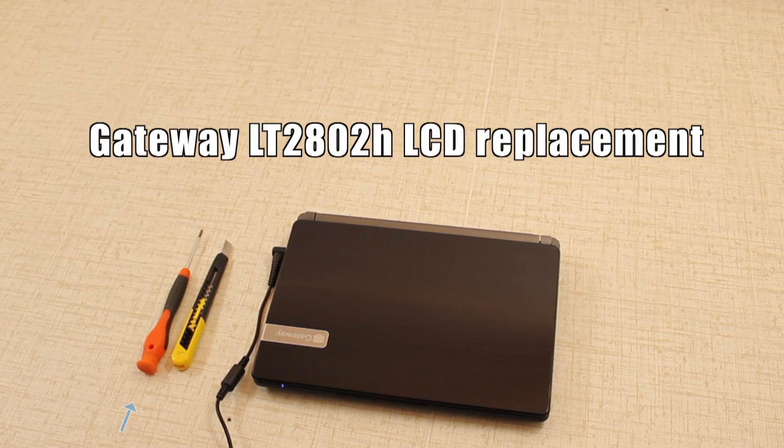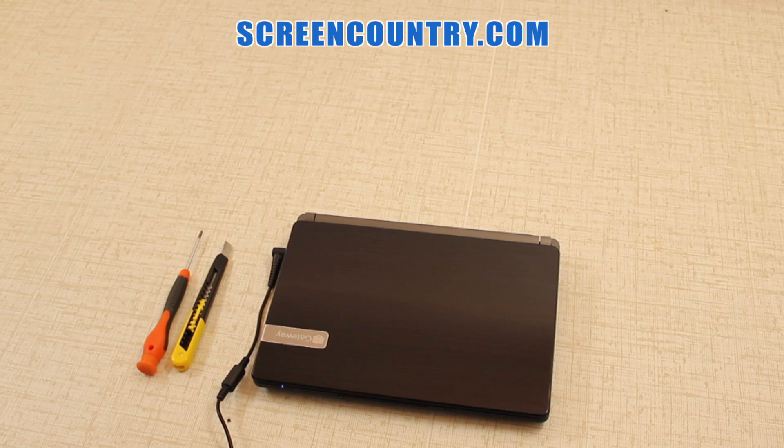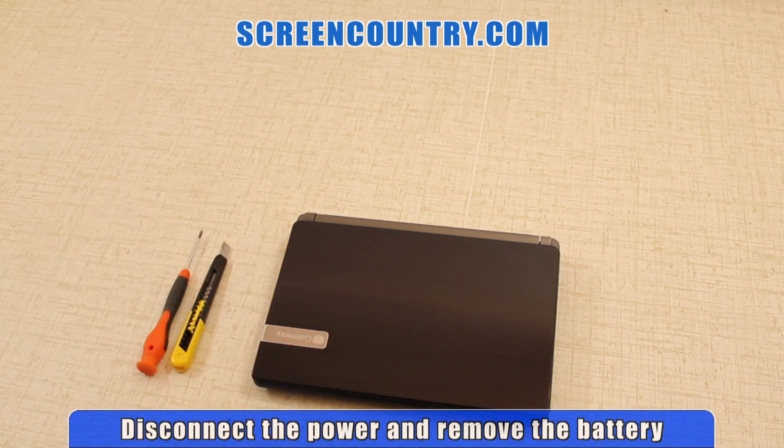To replace a screen on this laptop, you will need a Phillips screwdriver and an X-Acto knife. Before replacing the screen, disconnect the power and remove the battery.